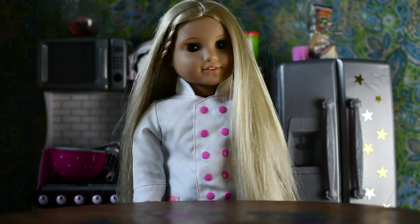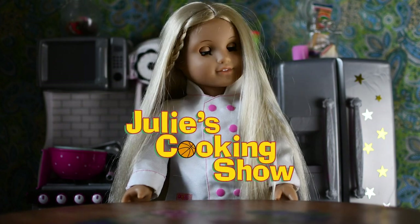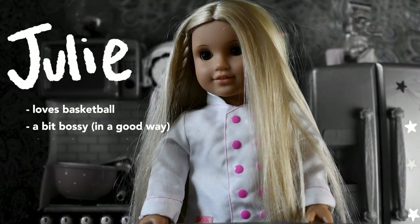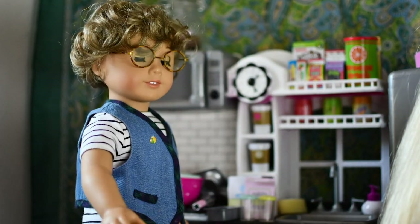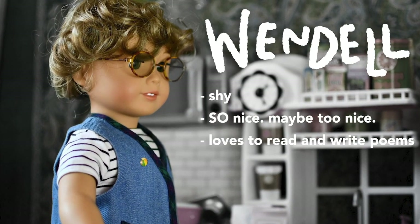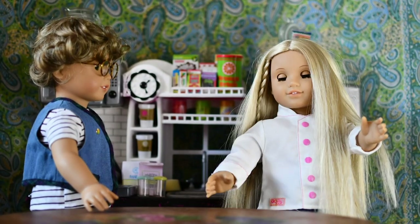Oh, hello there! Hello and welcome to Julie's Cooking Show! I'm talking to the live audience! Say hello, Wendell!